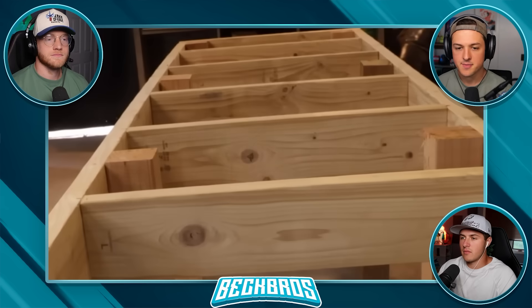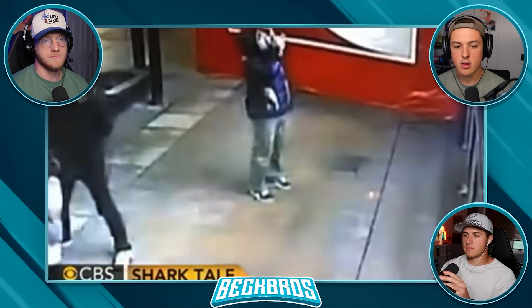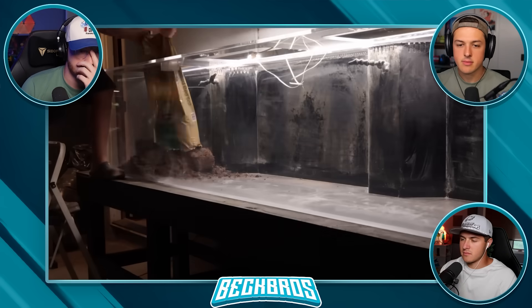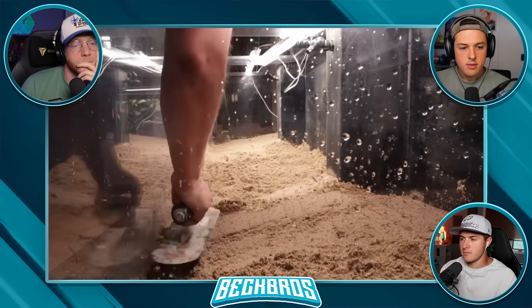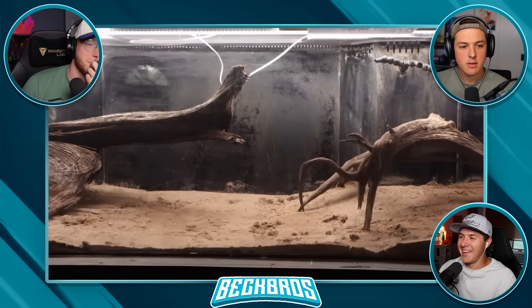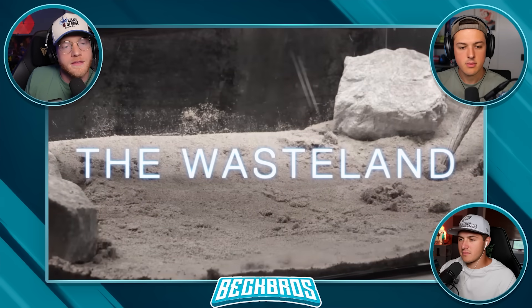He must build a stand strong enough to hold 4,000 pounds of water — otherwise it could be a disaster. He starts with organic garden soil to grow plants, then caps it off with sand to keep the soil from leaking into the water and making it dirty. Then he places two big logs inside to give a cool river look while also adding tannins into the water. Now there's a river bank on both sides with the middle being the wasteland.